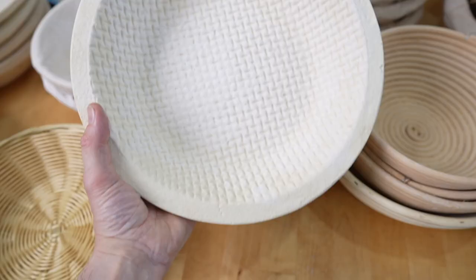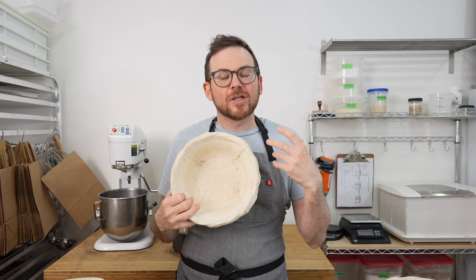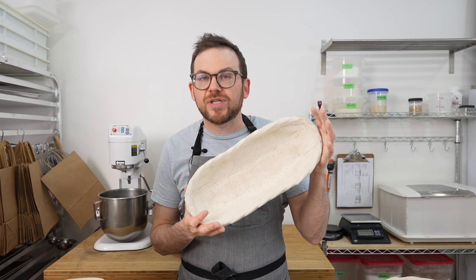The shape of your banneton will really depend on what kind of bread you make. My personal preference is to make batards in the oval ones, but there is a time and place for round ones. Porridge breads bake nicely in the round ones, or it's a good way to differentiate another variety of bread. Maybe you want to bake all of your country sours in one and all of your breads with inclusions in another. Whatever you do, it's totally up to you — there are no right or wrong answers.